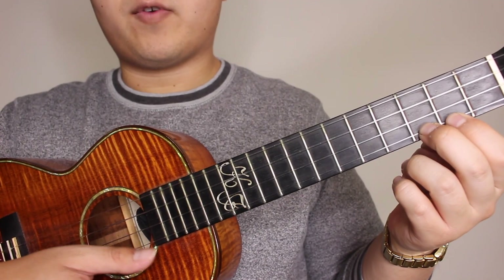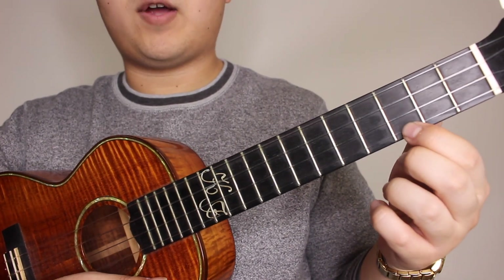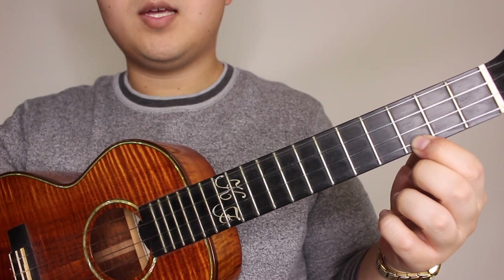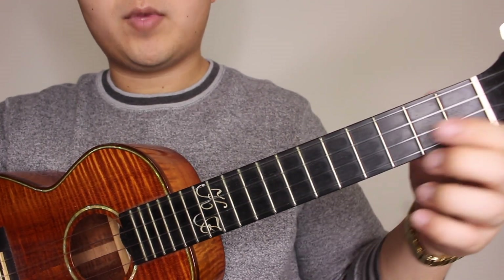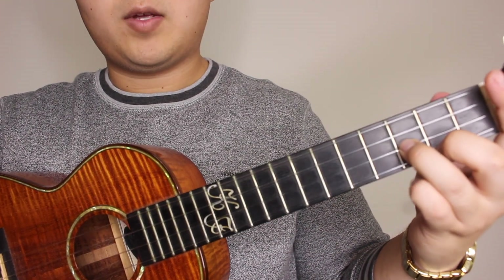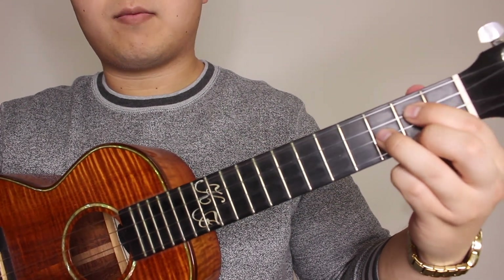Alright, so first we're going to go over the chords of the song. Your first chord is going to be your C, which is your third fret on your A string. Give that one strum. Second chord is going to be a G major, which is a second fret on your A string, third fret on your E string, and second fret on your C string. G major.